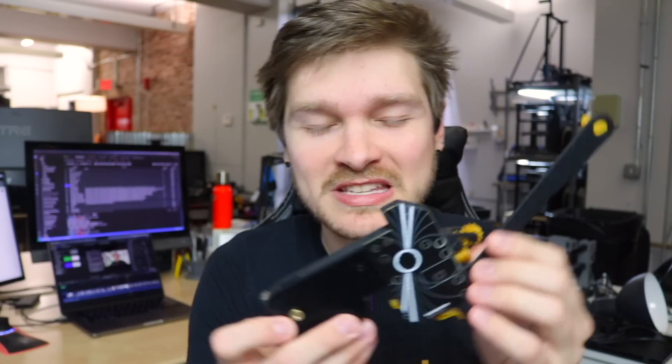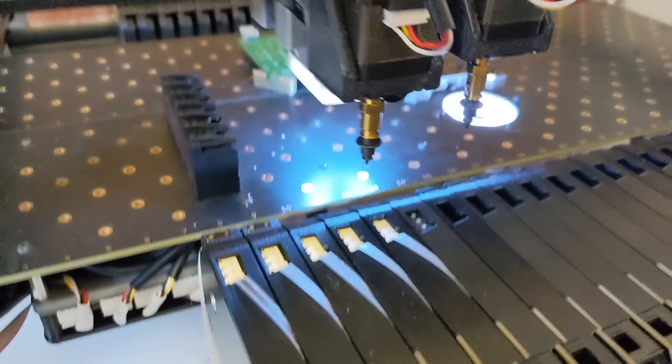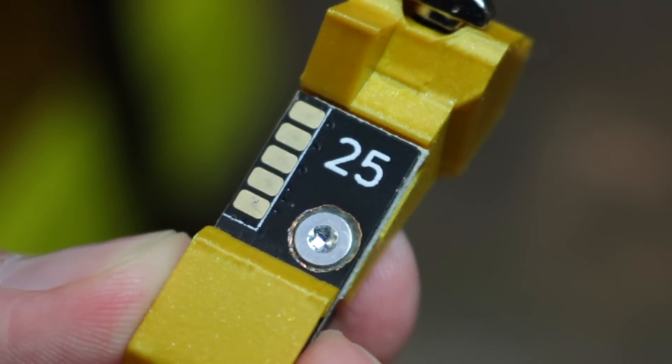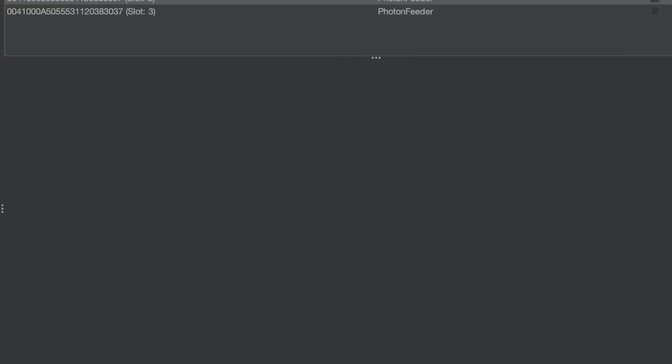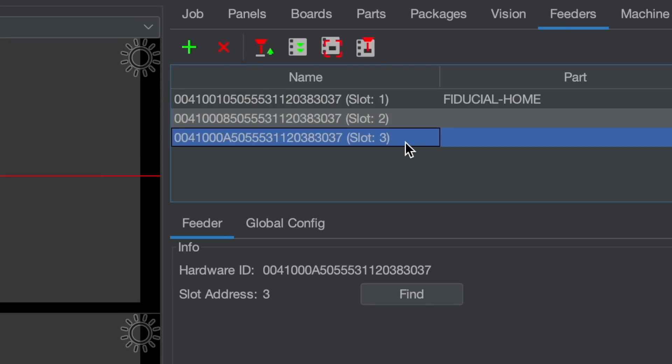So what is the jig even supposed to do? We are about to ship feeders — these little gizmos that move component tape really precisely so the pick and place machine can pick up all the parts. When the feeder drops onto the rail of the Lumen PNP it drops onto a little thing called a slot. The slot gives the feeder communication and power, and it also has a little memory chip on it. This memory chip has to be programmed with the slot number it is, and when you drop the feeder onto the front rail it talks to that memory chip, asks what address it's at, and then knows exactly where it is on the machine. That makes setup a ton easier.